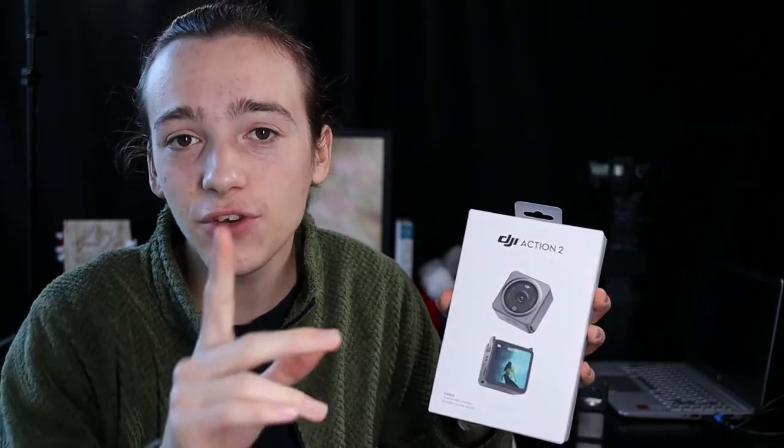The DJI Action 2 comes packaged in a box like this. If you want to see everything that comes in the box, go watch my unboxing, which will be up in the corner now. In that video I simply unboxed the camera when it was new, but now we're going to talk about the actual camera itself.